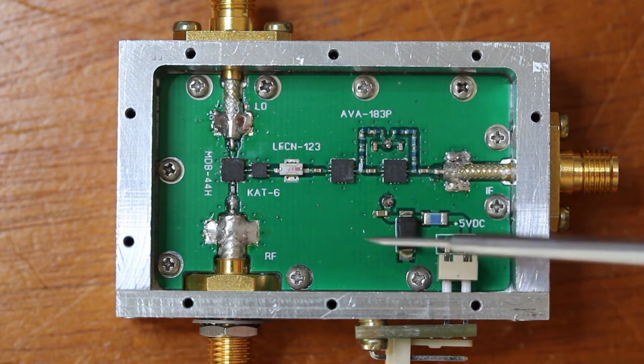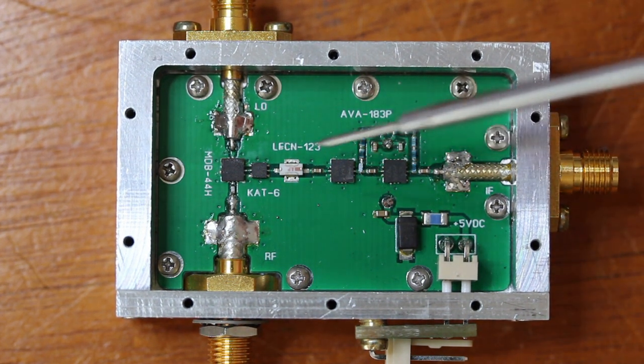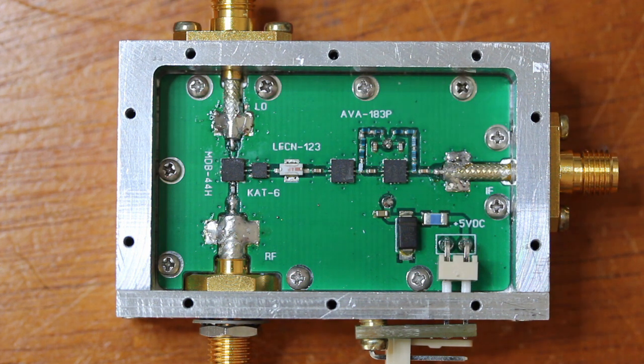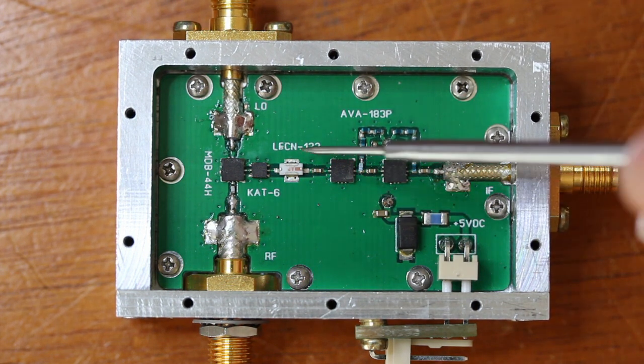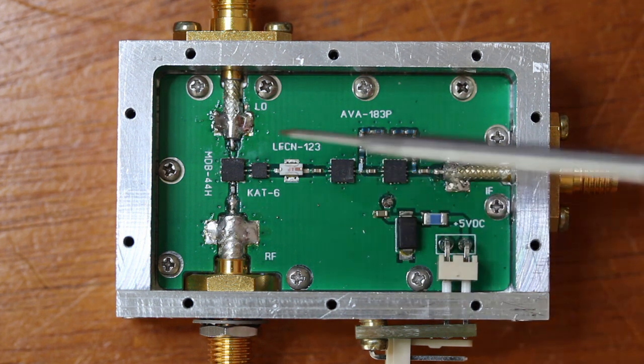All the main components in the IF strip, including the mixer, are from Mini-Circuits. This is the MDB44H, a double balanced mixer, followed by a fixed 6 dB broadband attenuator, the KEK-86. The function of this component is to provide a resistive 50 Ohm load to the IF port of the mixer, from 4 to 44 GHz, mitigating reflections and consequently undesired spurious product frequencies. The next component is a 13 GHz low-pass filter, the LFCN-123, and its function is to reject higher frequencies generated in the mixer.